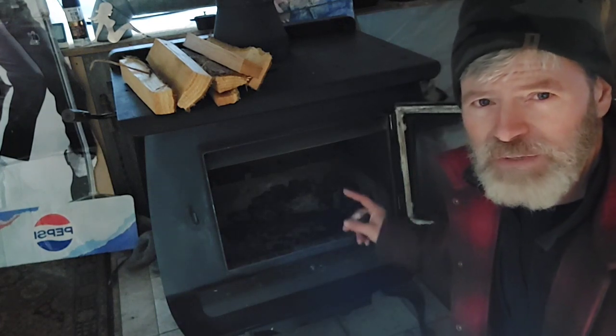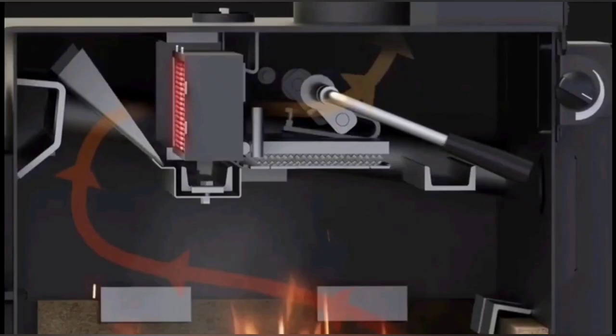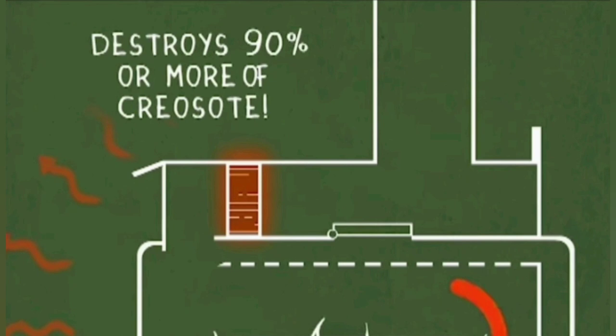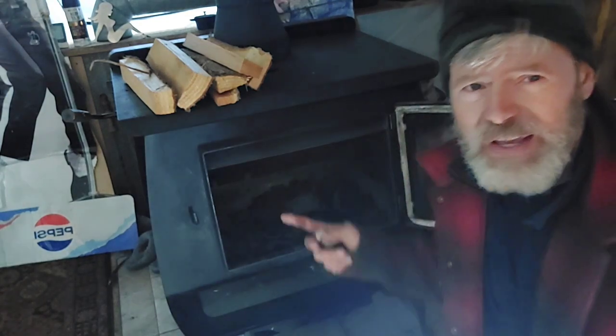It's catalytic, versus a secondary. Don't ever buy a secondary - that's all I had most of my life and they suck.